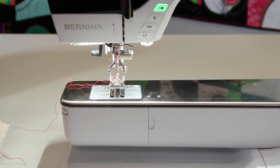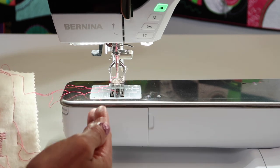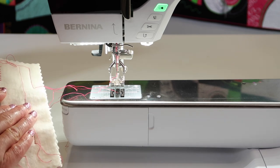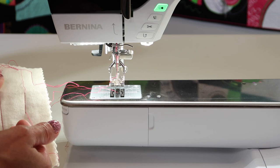You do want to use bigger needles for heavier fabrics and thicker thread, and then finer needles need thinner thread and are good for fabric that's a little bit thinner — you're not punching such a large hole.